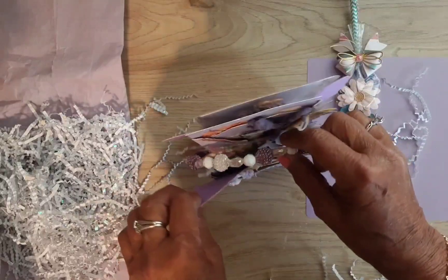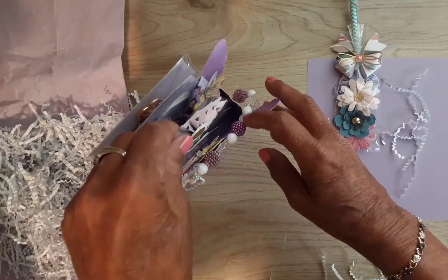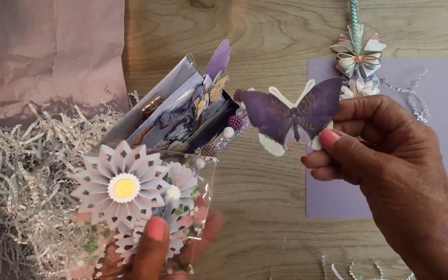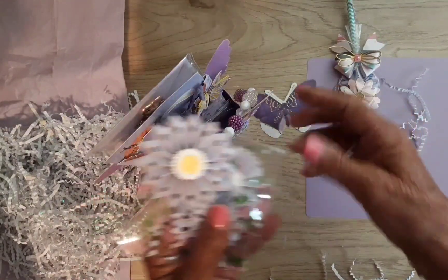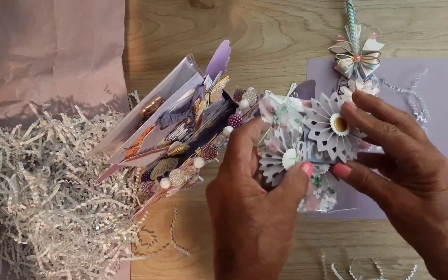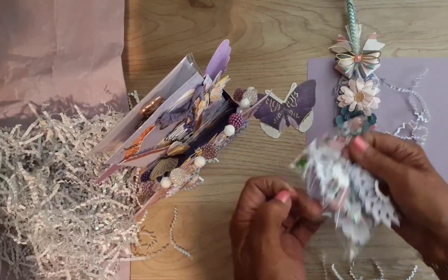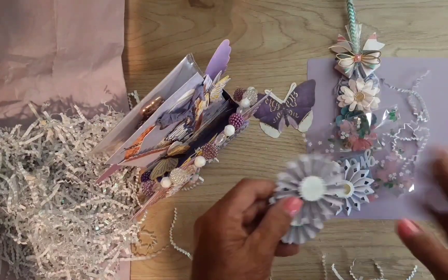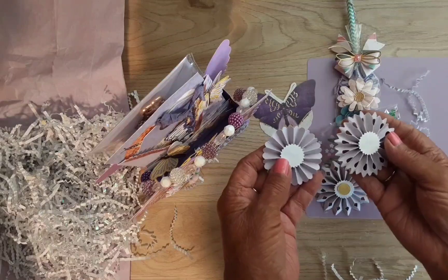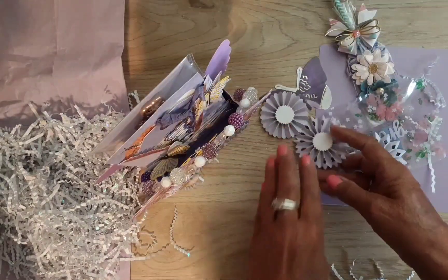Look at the little handle that's on here — so cool! And here are some rosettes that she made with a pretty butterfly, and it says 'grow.' Look at the rosettes — oh, so pretty! I can add things to them and use them, if I can part with them. Oh, so pretty!